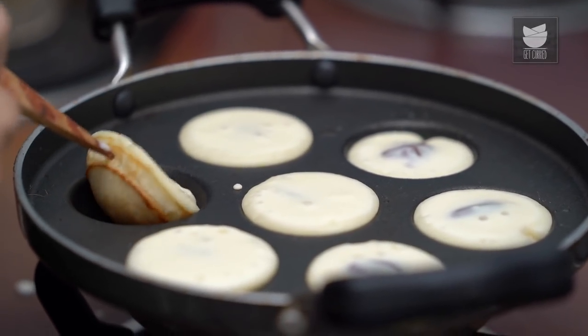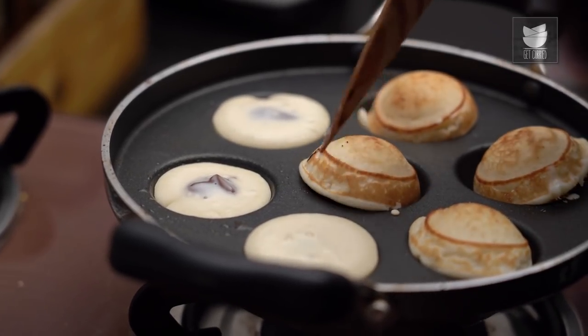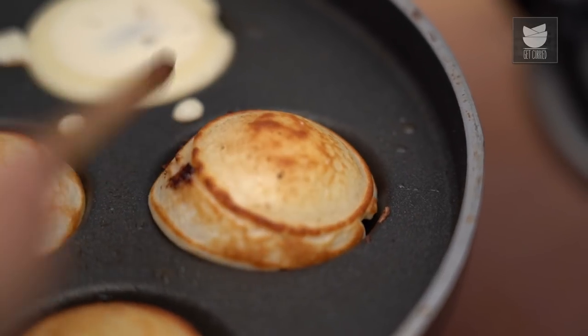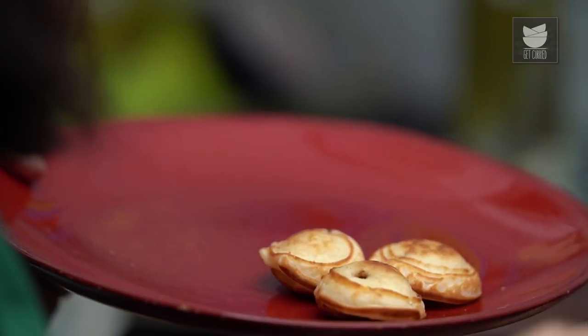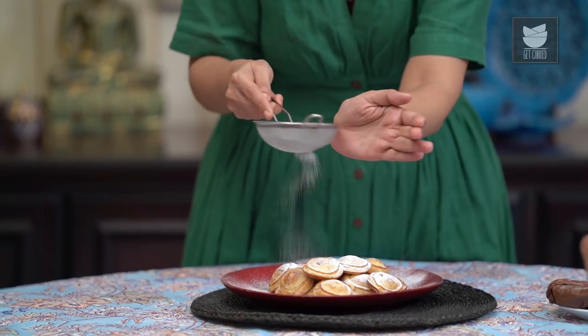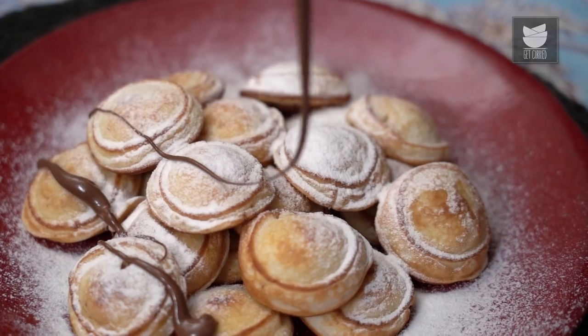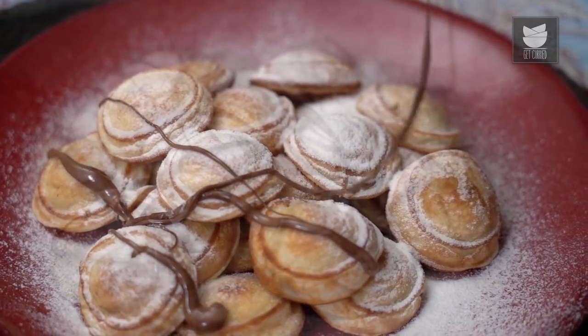When you see these bubbles starting to form, that's when you want to gently flip each of the pancakes. Look at that beautiful golden colour. The pancakes are almost done, and I say almost because we need the final garnish which makes all the difference. I'm going to dust it with some icing sugar and give it that final drizzle of Nutella — be generous. These tiny little Nutella pancakes are so cute, I can just keep eating them all day.